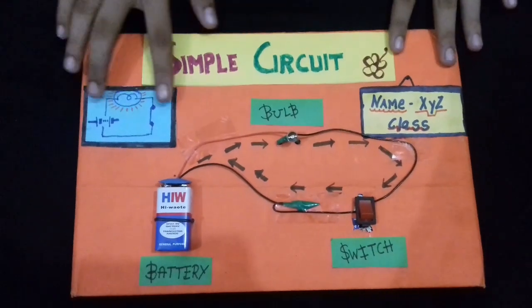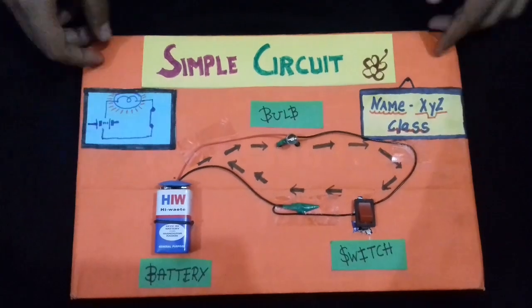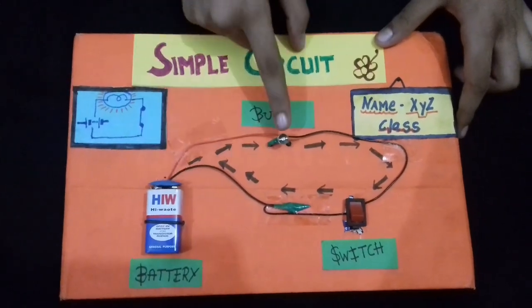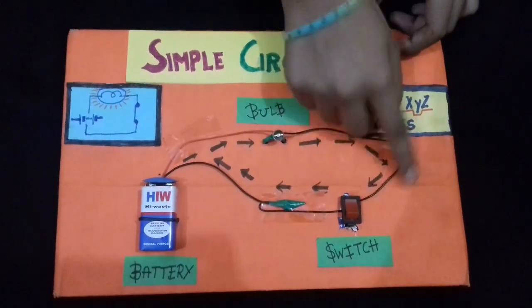We will make the circuit as shown in the diagram. For this we will need parts of cardboard which I have covered with colored paper, a battery, a connector, a bulb, a mini bulb, a switch, and a wire.